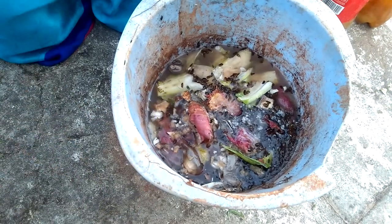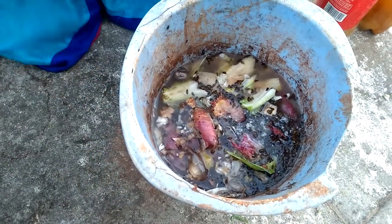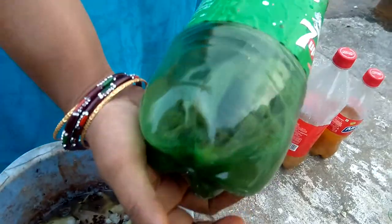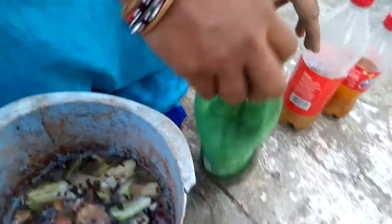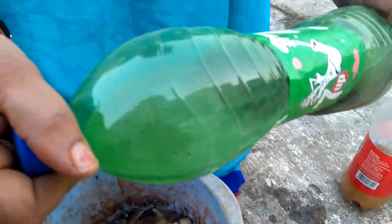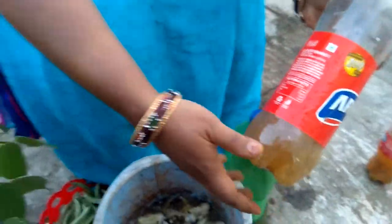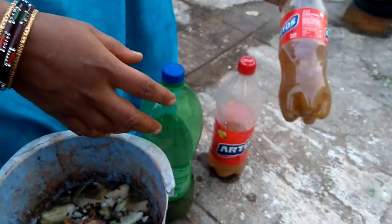We will filter the water on the bottom. If we need some water, we will add some water. Put the water in a small thick pot. This is the potassium peels. I will put the potassium peels in 15 days.